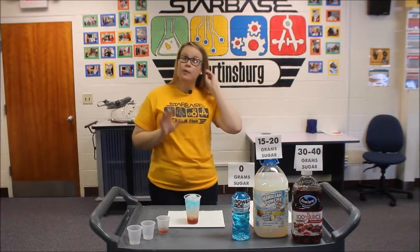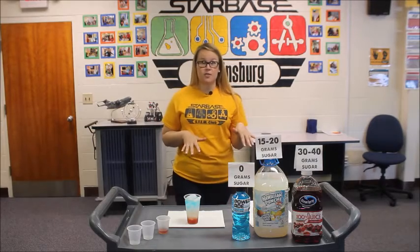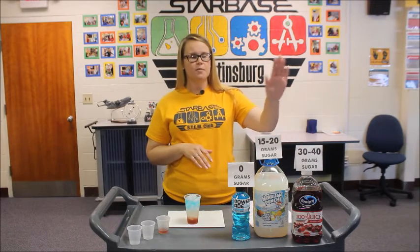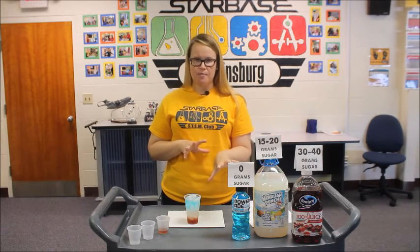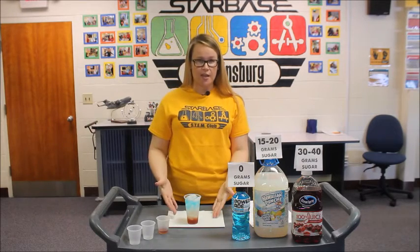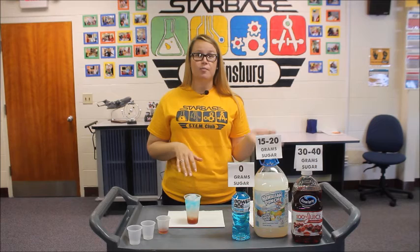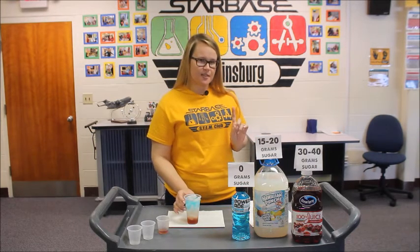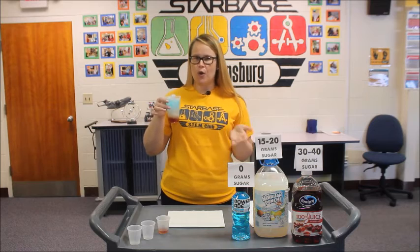We would love for you guys to try this at home. It does not have to be the same drinks that I have here, as long as you have the sugar content as listed: 30 to 40 grams, 15 to 20, and then zero grams. If you get a chance to do this, we'd love to see your creations — snap a photo and tag them in the comments below. And don't forget the best part of this experiment is to actually drink your creation!